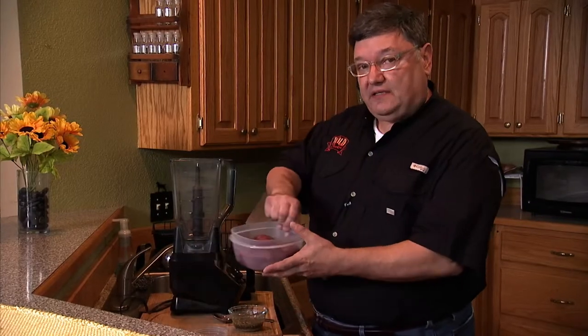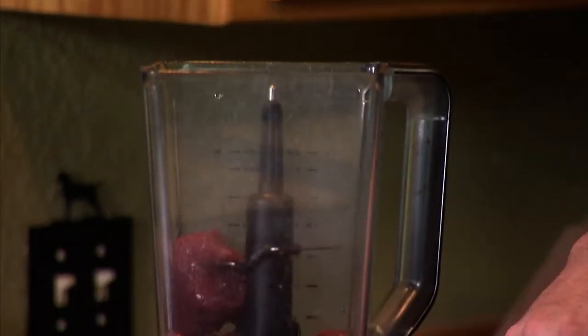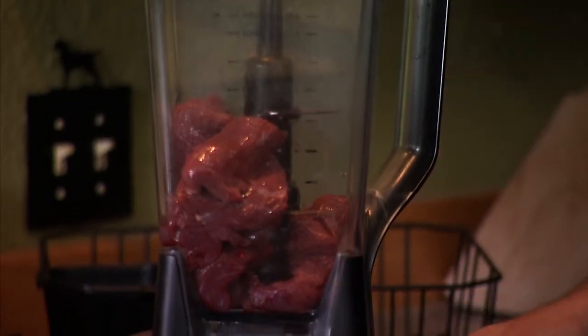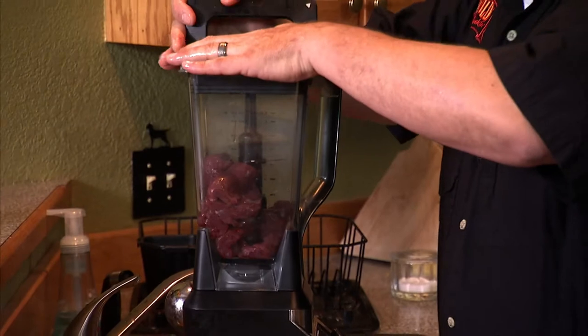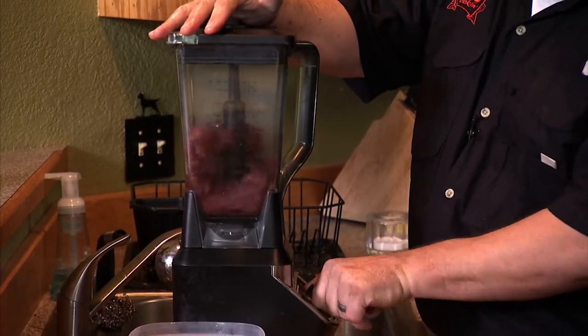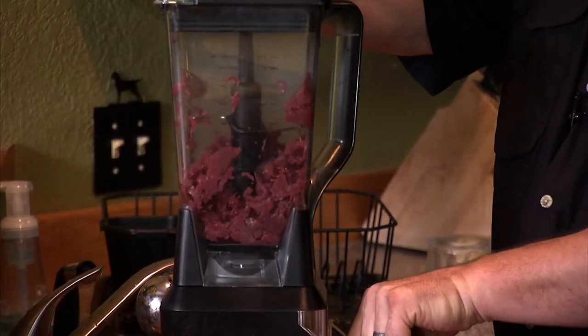Now I'm going to take my venison and put it in my food processor. Instead of using a meat grinder, I like using a food processor — I think it does as good a job or even maybe better. We have our meat in our food processor, lock the lid, and now we're going to pulse the meat to the grind that we want.